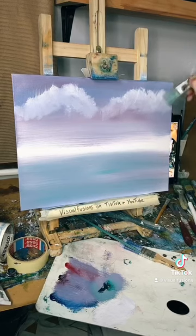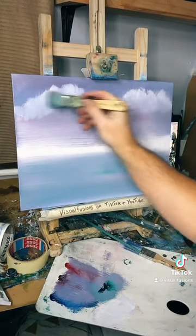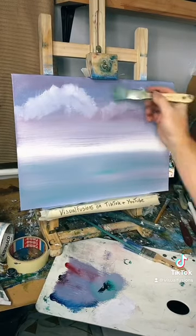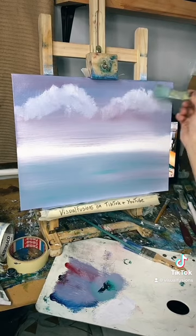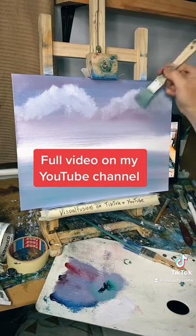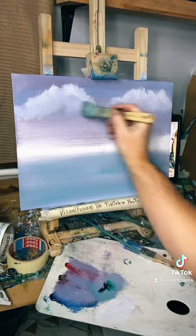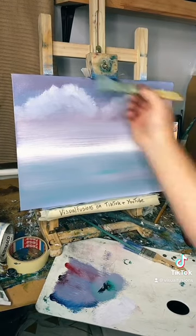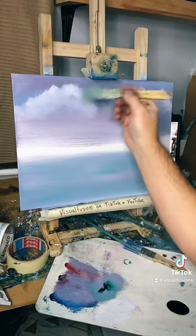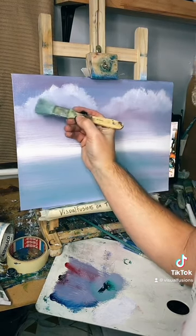Now we've got them little stringy things — this is when we do a bit of light blending. Literally a couple of hairs and some air, as Bob would say. Let's go around here — lift them up again. I've hit the cloud a little bit too hard there, but this is so light, so light. We ain't bothered about down here because we're going to have some mountains and stuff there. Literally just a couple of hairs and that's it — Bob Ross, is that you?